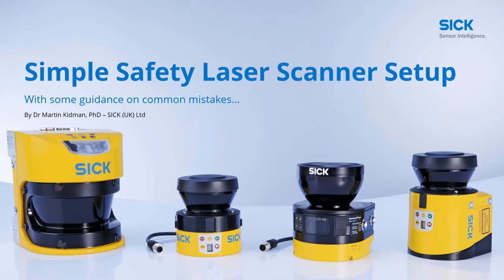Hello and thank you for attending this webinar on simple safety laser scanner setup. The webinar will run through the simple setup of a NanoScan3 by SICK. As we go through the programming I'll be giving guidance and talking about common mistakes people make when programming a scanner, along with any tips and tricks I think are relevant.